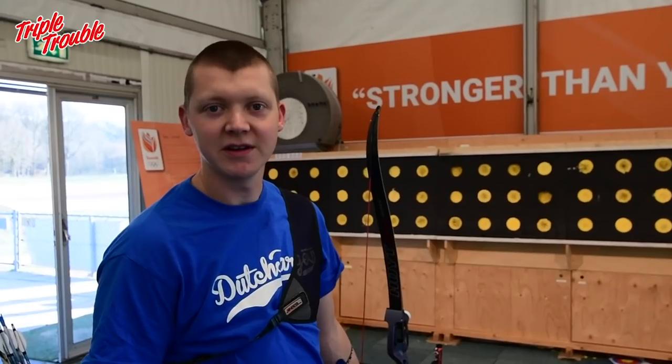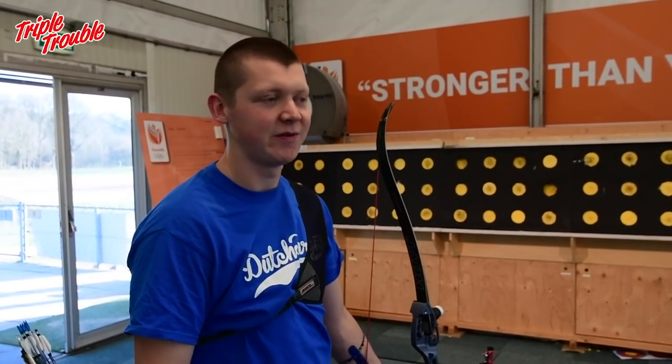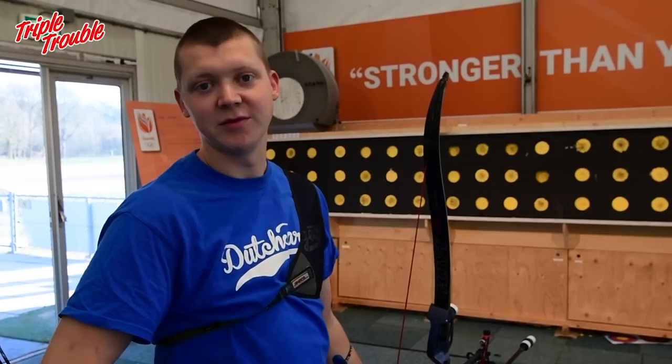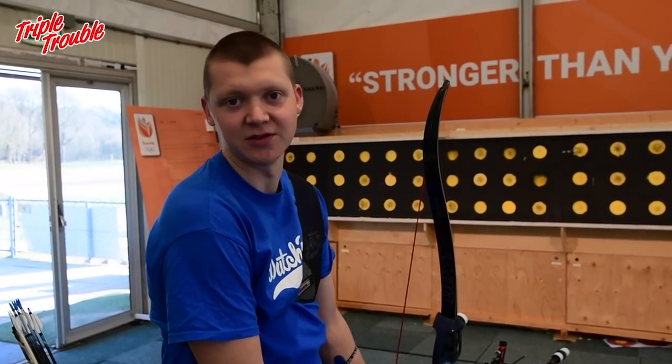If you have a proper target you can just shoot your normal competition arrows on the blank bale. If your target is not so good, you can consider shooting some old arrows that are the same length, or maybe just getting some cheap arrows for blank bale so you don't wear out your competition arrows as much.